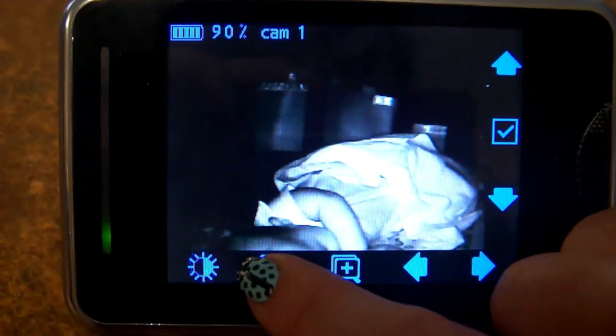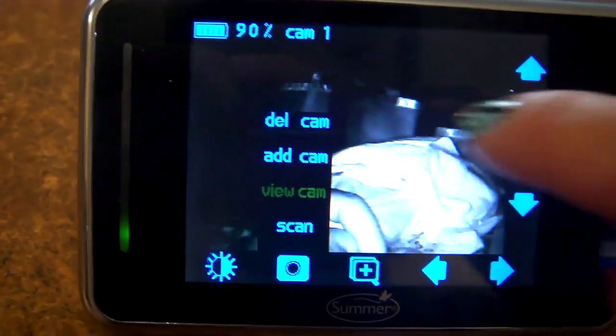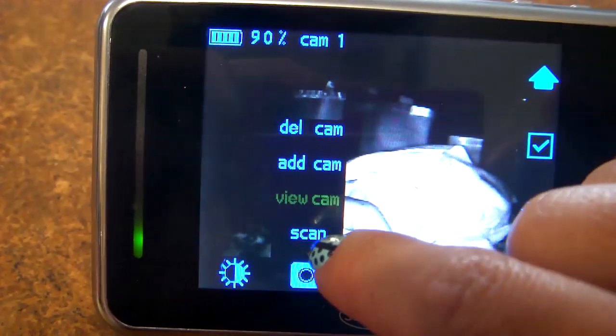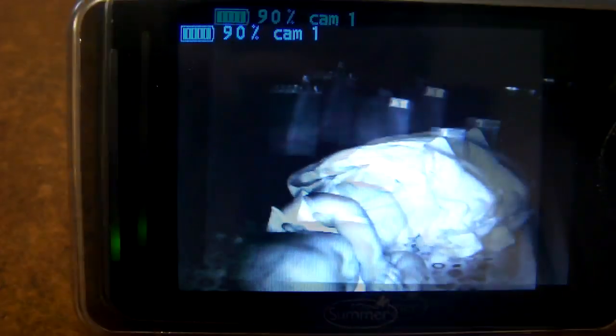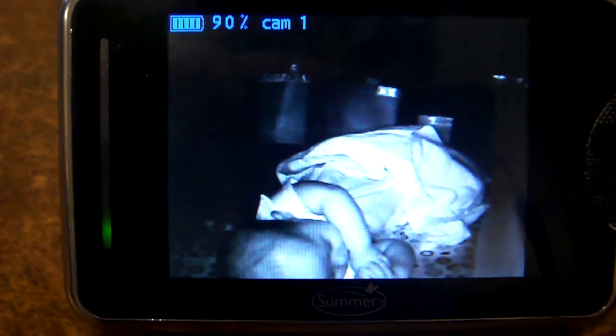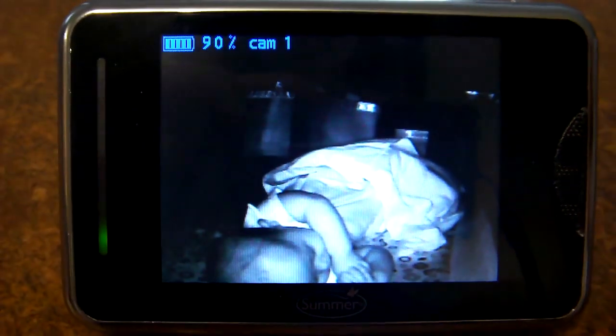There's another option for different cameras. If you have other camera units in different rooms, you can add a cam, delete a cam, or scan between them — it'll switch back and forth between your first camera and second camera. It's nice to have two units if you have two kids or even want to watch your dog in another room.